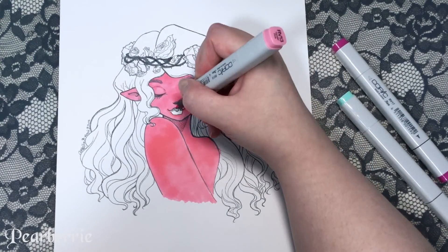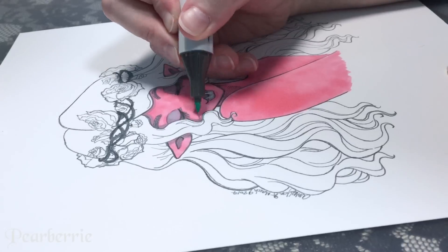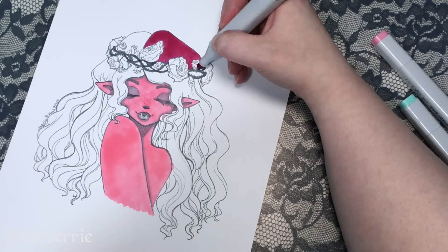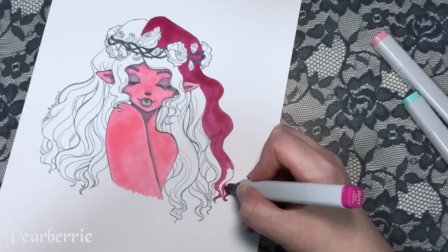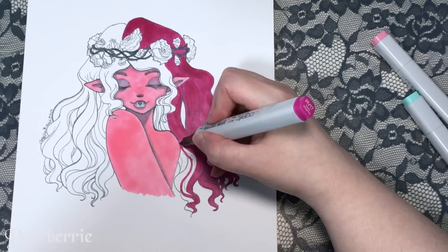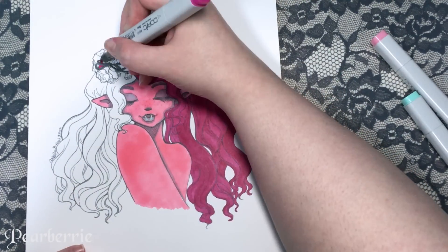I'm going to give you an overview of how I feel about these Copic Original markers, but I won't go too deep into it because I plan on doing another video with them soon. In general, I feel like the chisel tip markers have gotten a bit of a bad rep because Copic Sketch markers are more popular, especially with artists on Instagram and YouTube. Younger artists might get the impression that Copic Originals or other chisel tip alcohol-based markers are useless, but they're not.